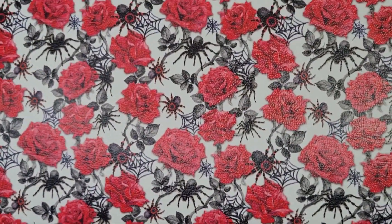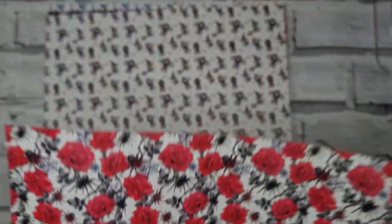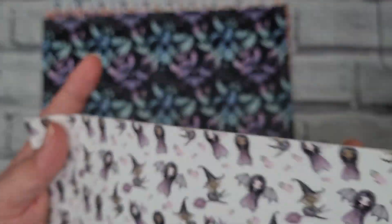Look at this creepy, beautiful Halloween one. And then I got this one as well.